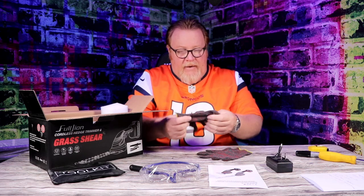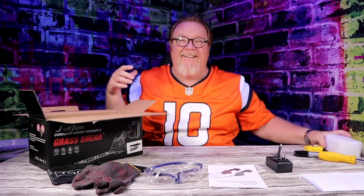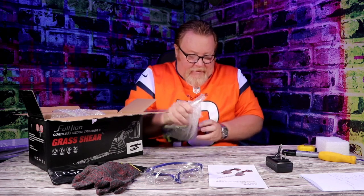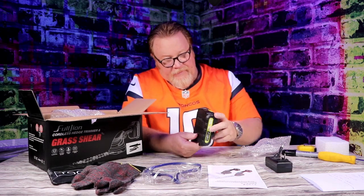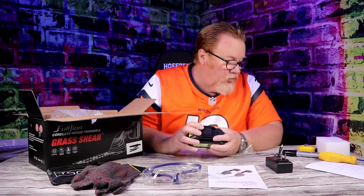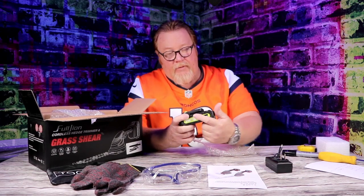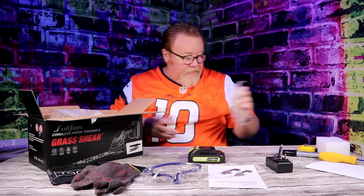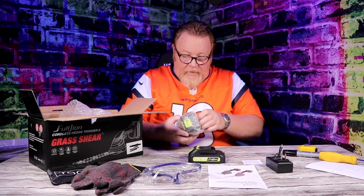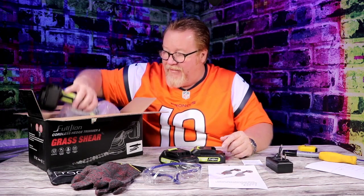You also get a set of gloves — just to keep your hands safe, a little set of cotton gloves. Now, these are lithium-ion batteries and they're 21 volt. I believe these are the two amp-hour batteries — I could be wrong, I think they're one or two. It doesn't say on the battery, but it gives the brand name. You get a second battery and a warranty card. Two batteries, which is good because while one's charging, you can use the other one. That's always nice.